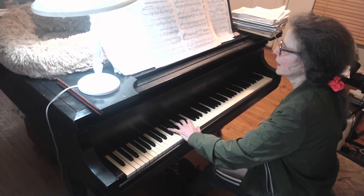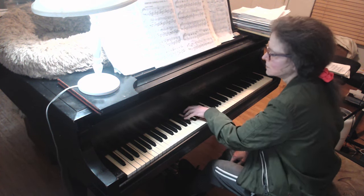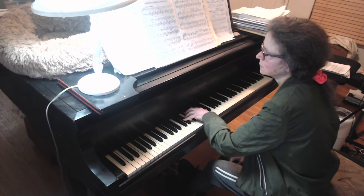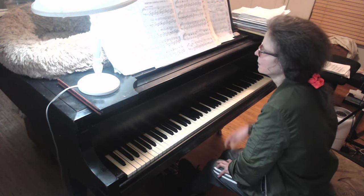The way I accomplish that is with a lateral rotation, such as this. You can see my rotation — rotate. And that's relentless, because this pattern goes all the way through.